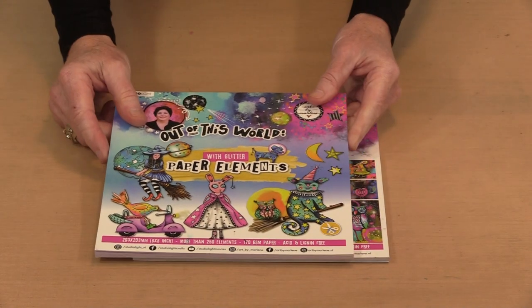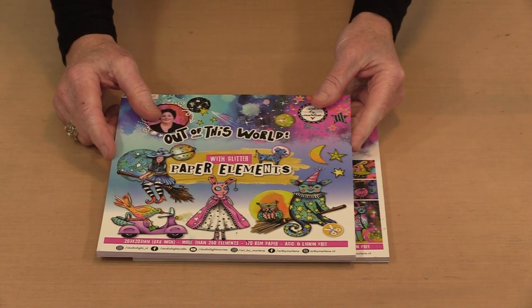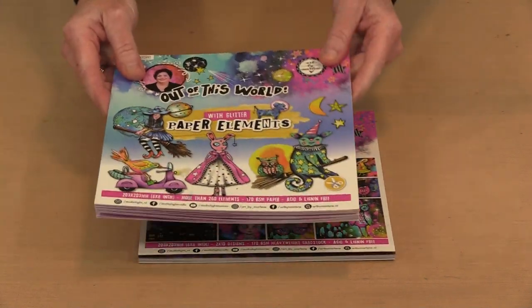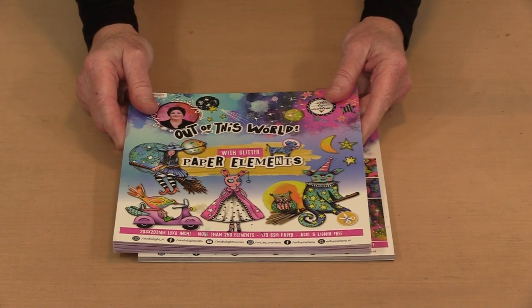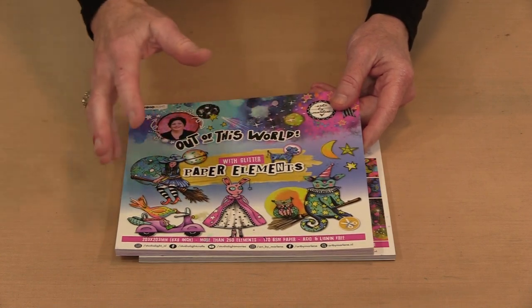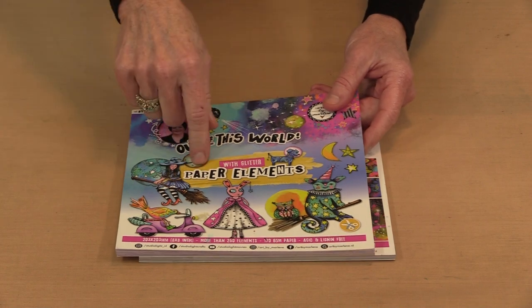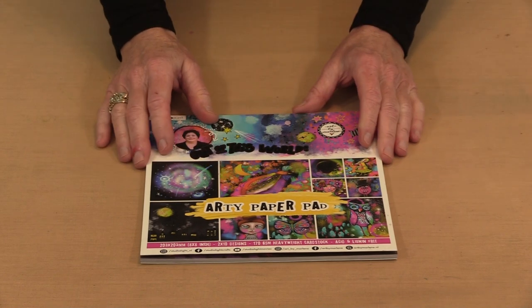I'm going to bring in pieces, shapes, and designs from this Out of This World paper elements die cut block. Everything in here works beautifully with what's in the paper pad. This, along with a group of 26 other products, is still on sale at 35% off. So whether you already have it, want an extra, or don't have it at all, that's a significant savings.